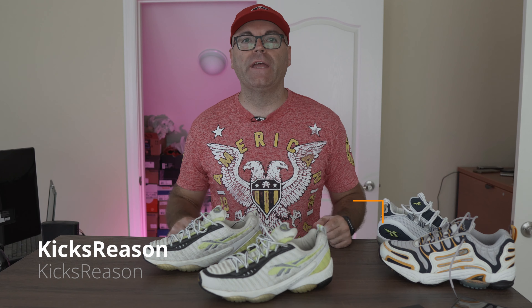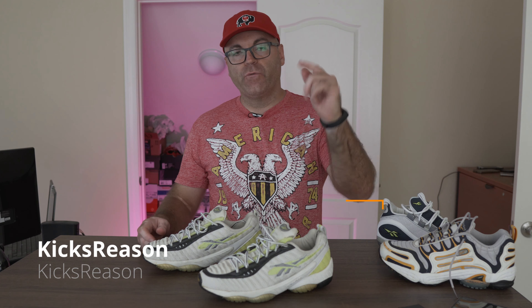Hey, what's going on good people? Welcome back to the Kicks Reasons channel. Today we have a great classic again — a recent pickup for me. This is the Reebok DMX 10 Icon 2.